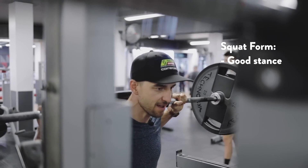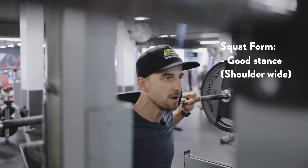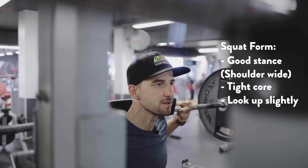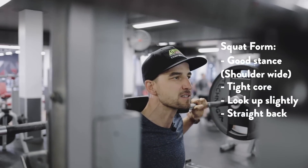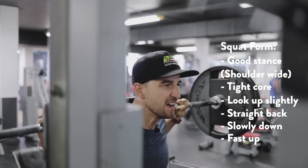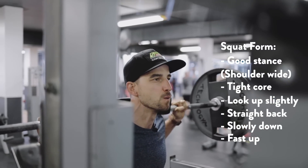Have a good stand — shoulder-width stand. Tighten your core. Look slightly up. Make really sure your back is straight. Then slowly down and maximum speed up, then slow down again.